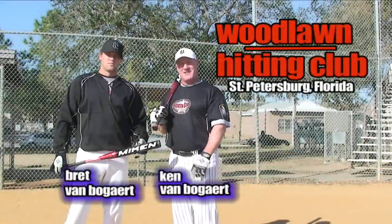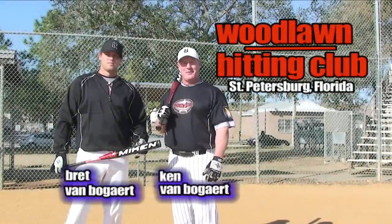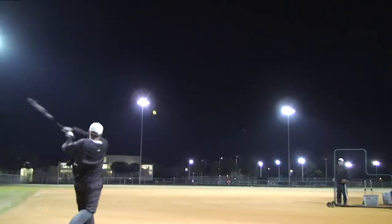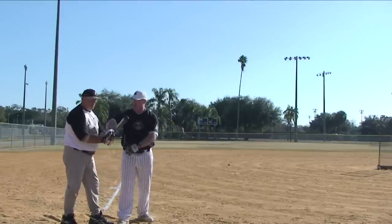Hi, I'm Ken Van Bogart, this is my son Brett from Sportstechnique.com and we're here at the Woodlawn Hitting Club in beautiful St. Pete for the winter clinics for Mikan and Tennell. We've got a variety of hitters that we've worked with down here demonstrating some Mikan and Tennell product and showing them how they can refine some of their swings and show them some of the very basic flaw breakdowns and how to correct them.